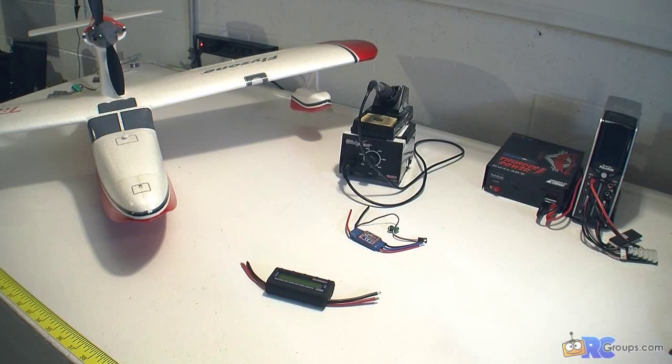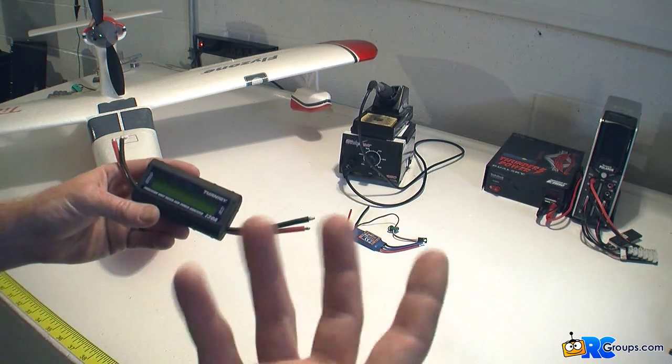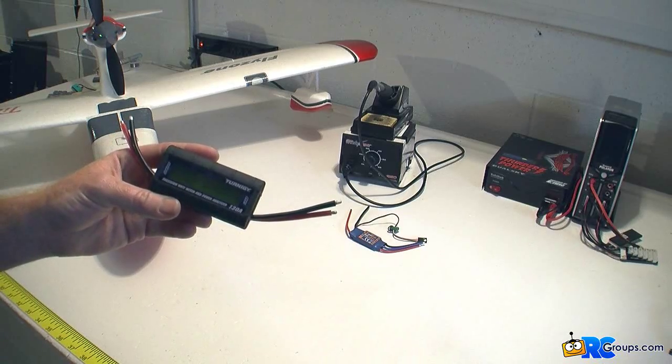Hey everyone, Matt Gunn here with rcgroups.com and in this video review I'm going to go over the Turnigy Precision Watt Meter and Power Analyzer. It's a 130 amp safe — basically an amp meter, watt meter, volt meter.